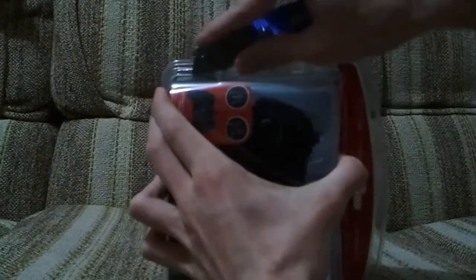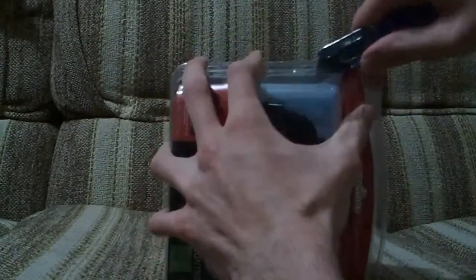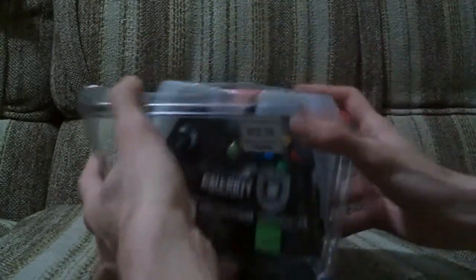This plastic is always so hard to get open. So yeah, I just started Black Ops - it's pretty different. It plays a lot different to Modern Warfare 2, Modern Warfare 1, World at War, and all of them.